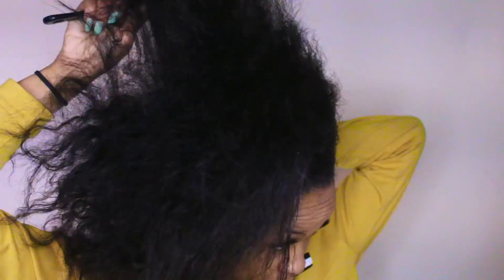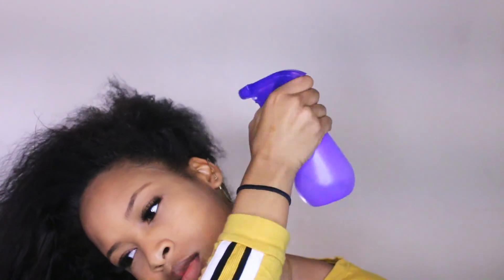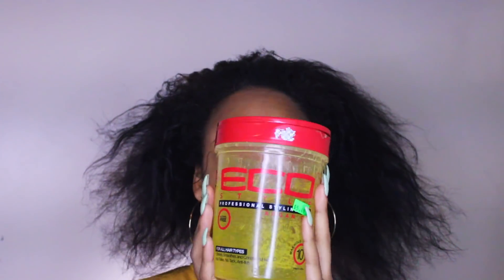The first thing I'm gonna do is comb my hair out and put it in a bun. I'm spreading my hair with water and then slicking it up with my Eco Styler gel, and then brushing all that into a ponytail.